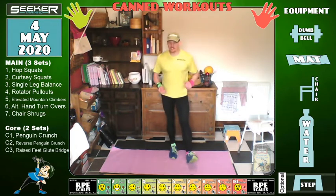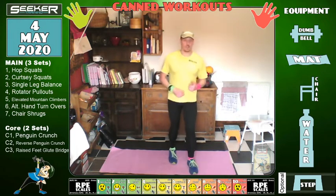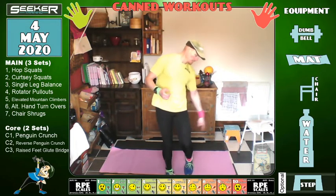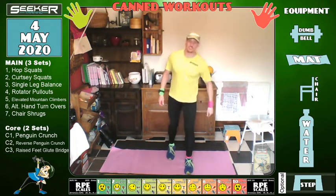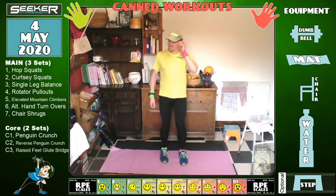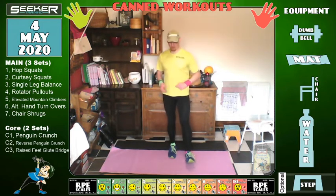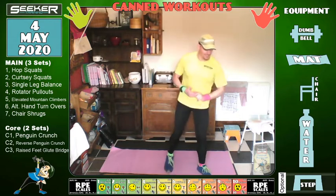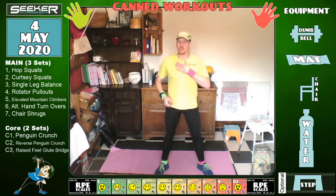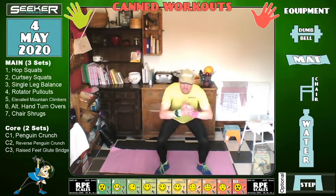We've got 45 seconds until we start again, so remember to keep moving around — keep the blood flowing. Don't stop, because if you stop your blood stops, and if your heart's been pumping fast you'll end up with blood pooling in your feet and they'll go pink or purple. You might get lightheaded or feel nauseous, and you don't want that. Right — 10 seconds, into the squat position.